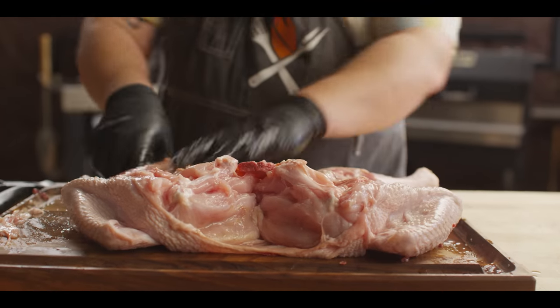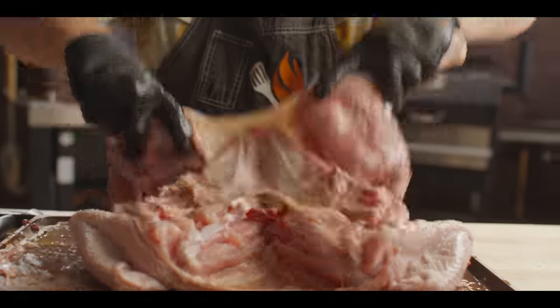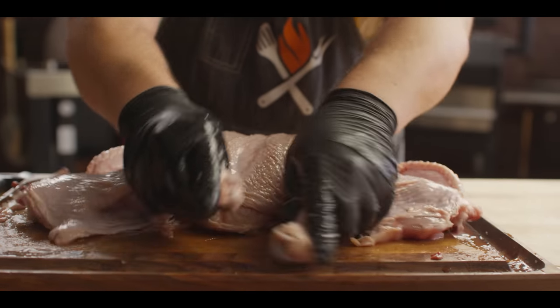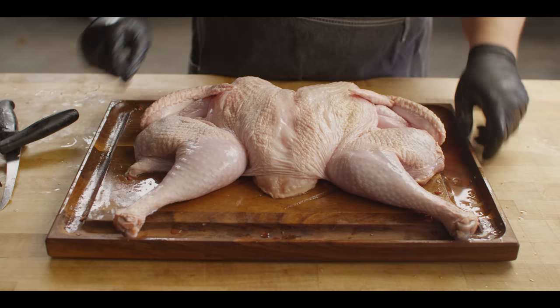Now look at all this that we've got exposed — we've got thigh meat, we've got leg meat. As I flip this over, we can pull this skin back and now you've got the breast meat exposed. We can get seasoning underneath all of that. Our turkey's ready to go into the brine, so let's put that brine together.